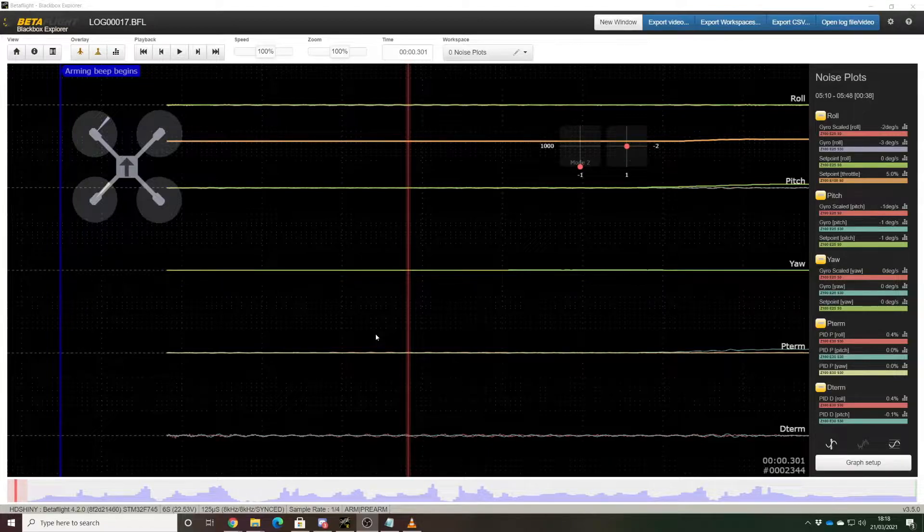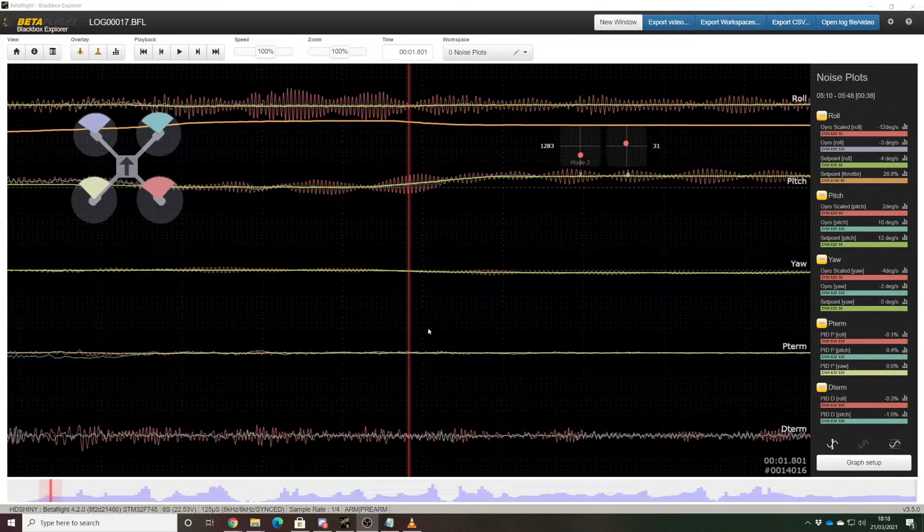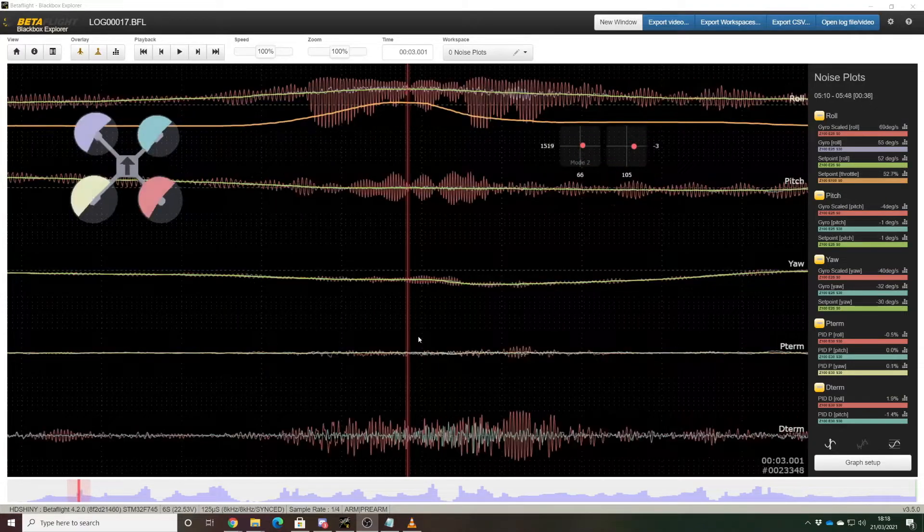Here we are looking at a black box log from the Armitan Marmot frame. This is a flight I took just earlier today, and as I scrub through it you can see immediately that all is not well with this frame. There is an awful lot of oscillation in both the roll and the pitch axis, and even a little bit on yaw as well.